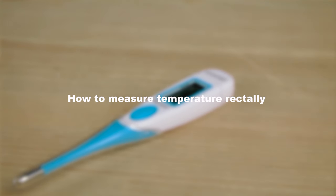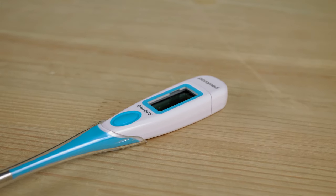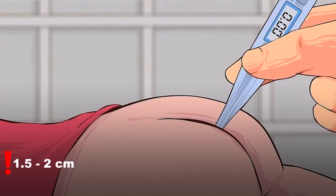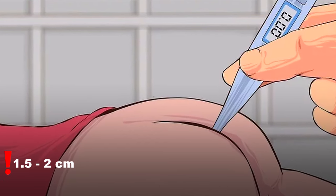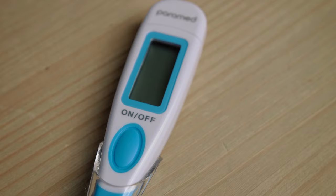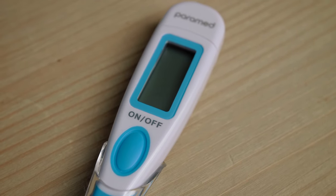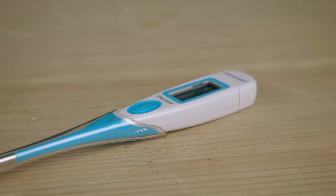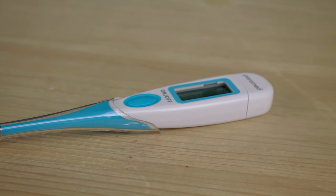How to measure temperature rectally. This method is considered the most accurate. You should place the sensor approximately 1.5 centimeters into the anus during temperature measurement, ensuring that the metal tip is fully inserted. The signal will notify you when the measurement is complete. Do not forget to clean the thermometer before and after use.